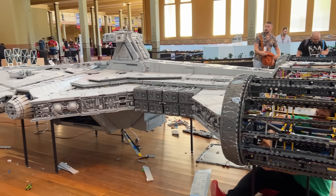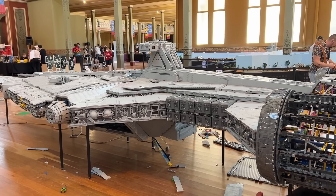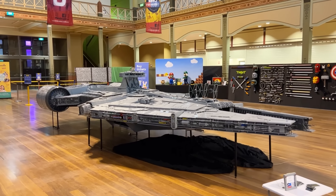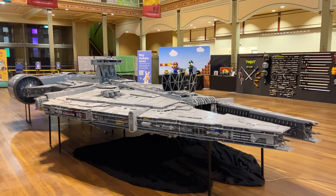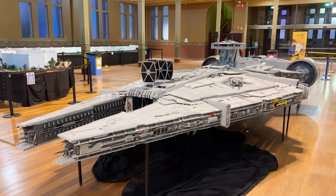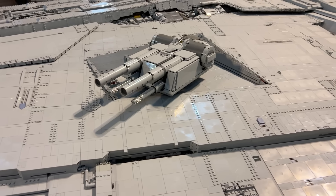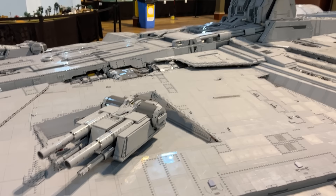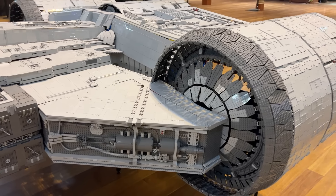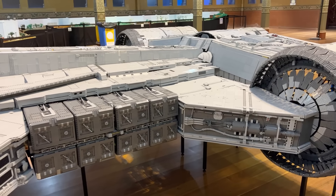As more and more panels are attached, you can slowly start to see the finished product form, and when it does come together it's just so beautiful. The thing that impressed me most about this MOC is that, yes, it's huge — and that in itself is very impressive — but it doesn't ignore details because of its size. I see a lot of MOCs that are massive and really cool, but when you take a closer look at the techniques and details they're really lacking. This MOC, despite its size, has so much incredible stuff going on when you take a closer look.